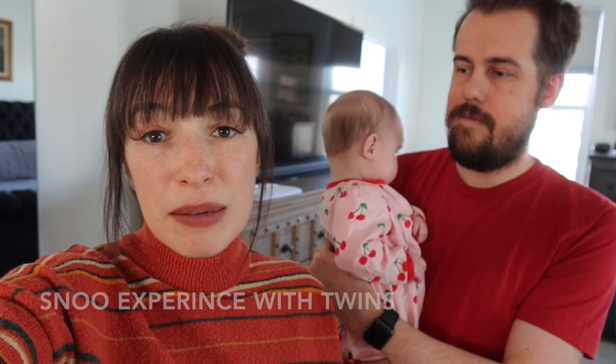Having twins was one big reason that motivated us to buy these — we had heard great things. Both of our girls had very different experiences using the SNOO, but it still worked for both of them. Davey at first did not like the SNOO because she really likes to be snuggled and cozy, but once she realized that the sleeper sack helped her feel cozy and calm, she came around. It just took a little bit of time.